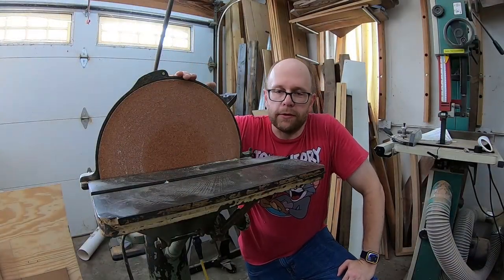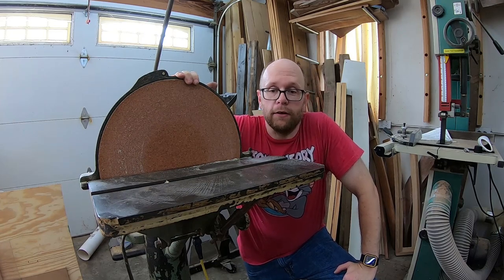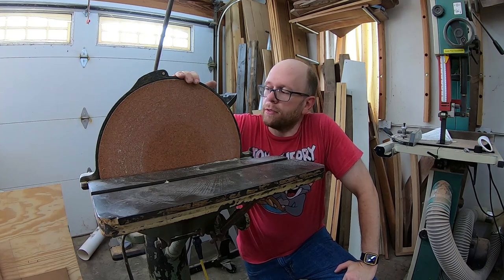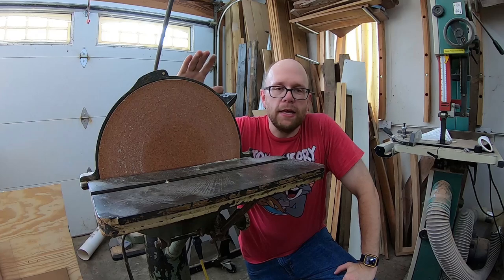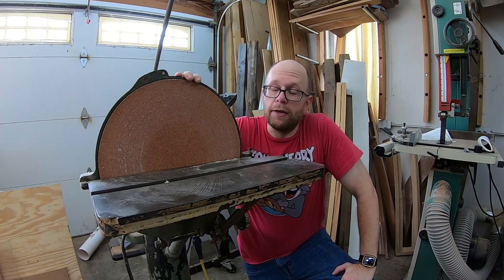I'm pretty thrilled with this purchase. I did spend a pretty penny for it as far as a 100-year-old machine goes — it cost me about $250. But if you compare that to any 15-inch disc sander that's available on the market today, it's a steal any way you look at it.